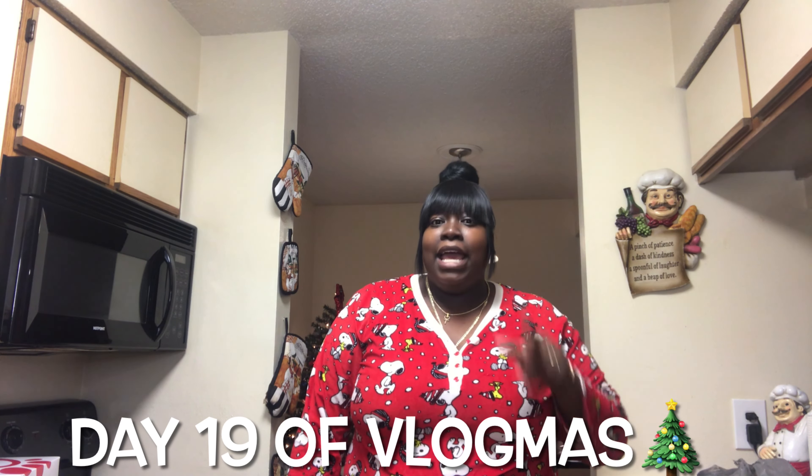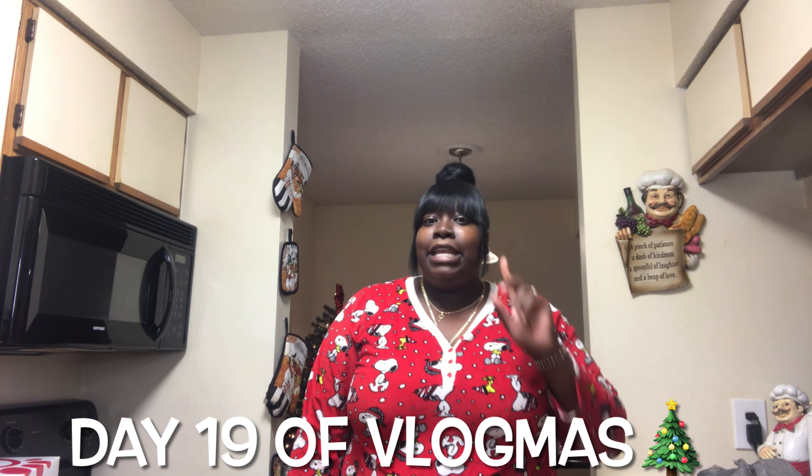Y'all, today is day 20 of Vlogmas! Y'all heard me — day 20 of Vlogmas. Can y'all believe it? That means we have 11 more days to the end of December. I can't believe we did it, y'all — we did the damn thing!